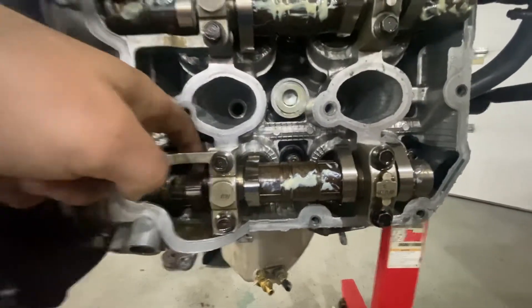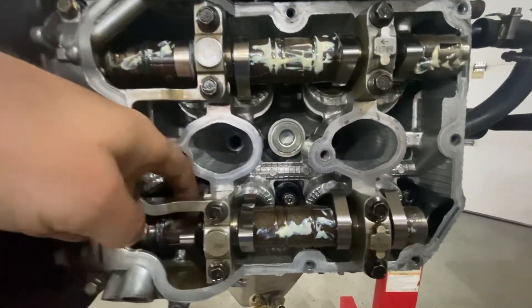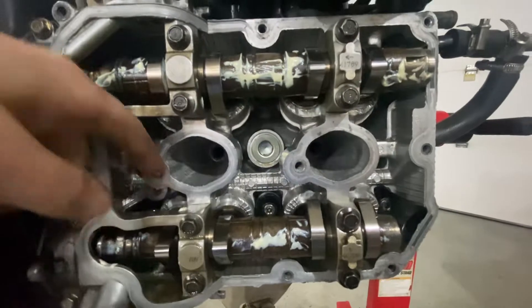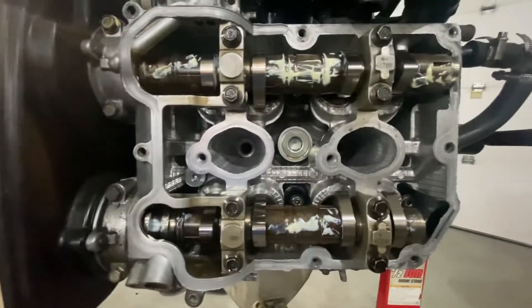If you have a valve lash problem like I do, you're going to need to use a feeler gauge and measure valve lash first, then do your calculations. There are videos on that — I'm not going to get into it here.